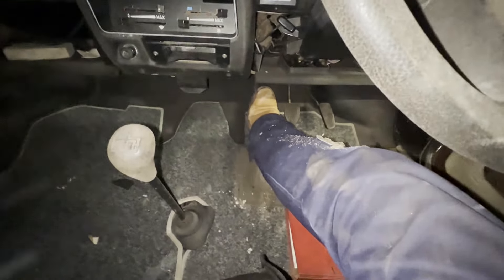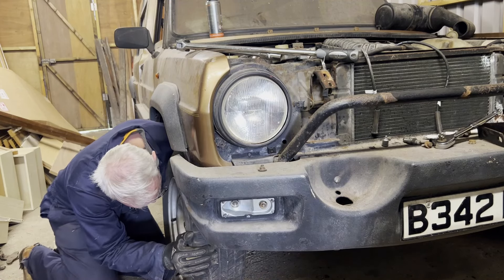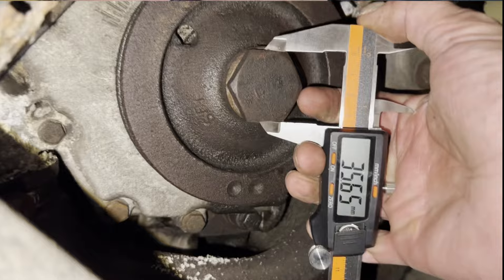With the spark plugs out there's no compression in the cylinder head, so it should be possible to turn the engine over by hand. If you put the car in fourth gear you can normally do this by rolling it along on the road wheels. But of course I've got the Rancho up in the air so there's no rolling to be had. I did try turning the driven wheel by hand but either it doesn't work or it's seized, or I just hadn't had enough Weetabix. Not sponsored. So it's off to Halfords to get a 36mm socket so I can attack the crankshaft directly.